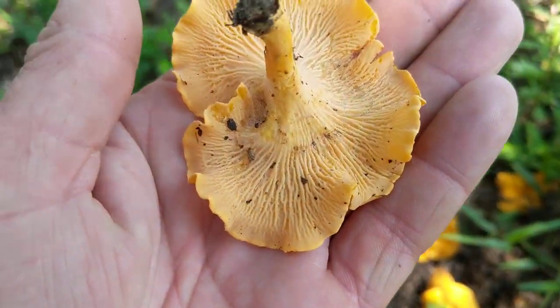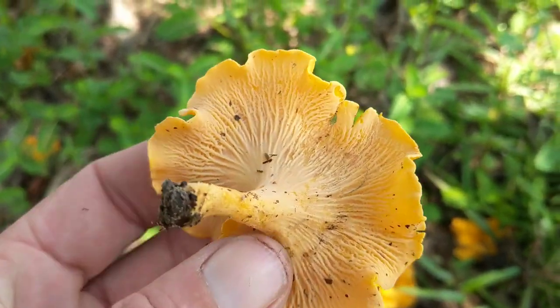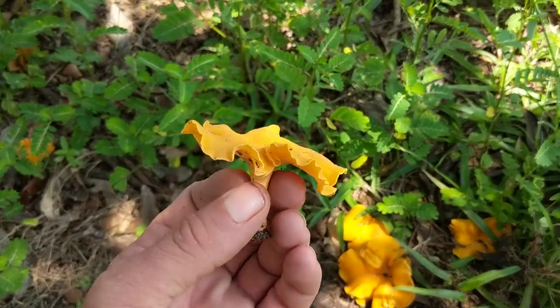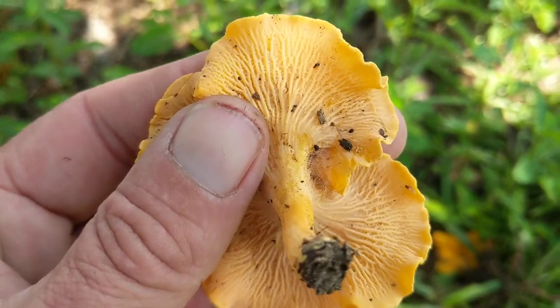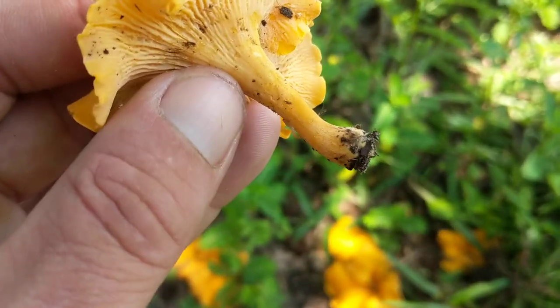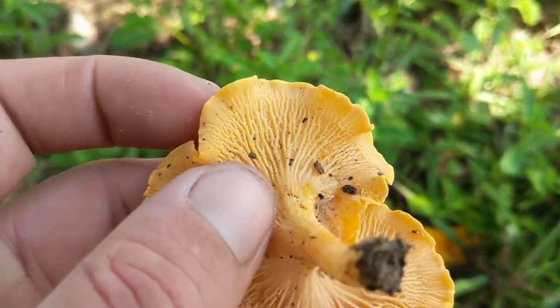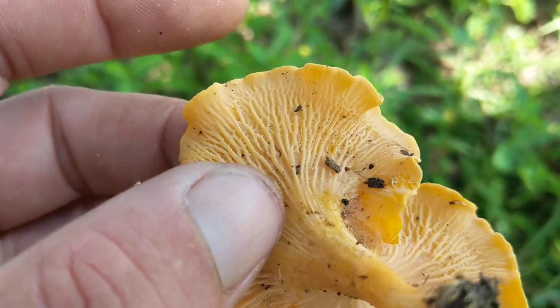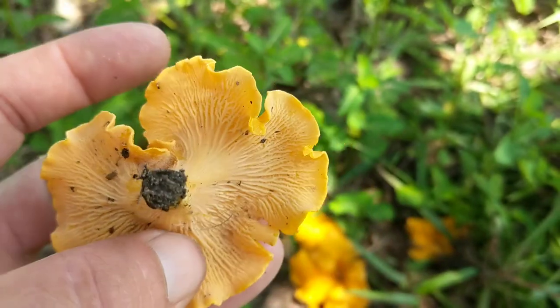They have a look-alike called the jack-o'-lantern, but it doesn't have gills. First identifying this mushroom, I like to look underneath at the gills. The gills are gonna run up the stem, and they're actually not gills at all — they're false gills, but they will always split. They will have true splits in the gills.